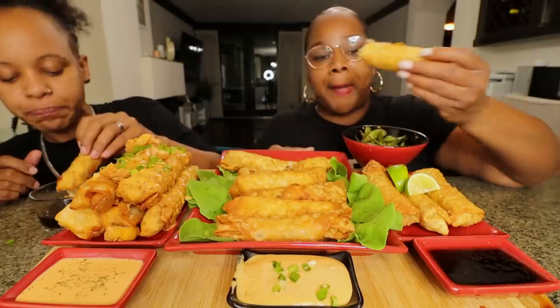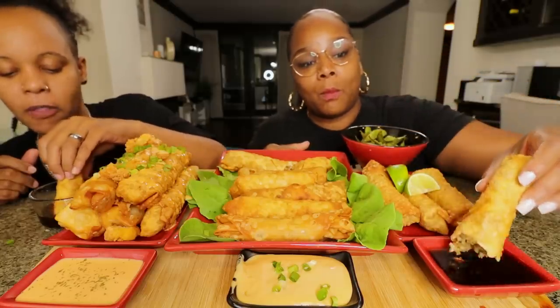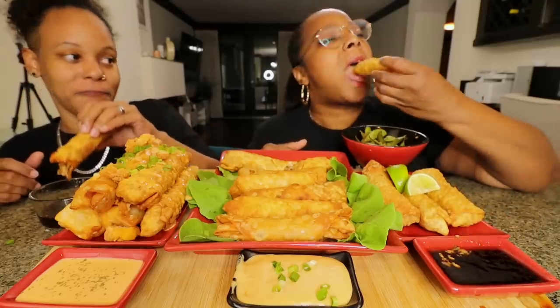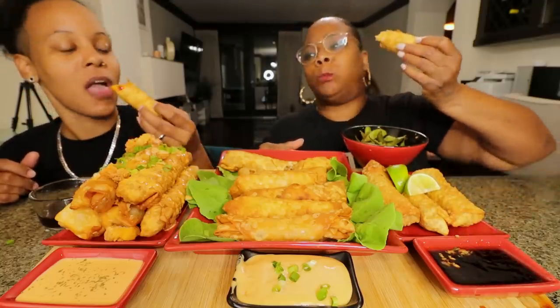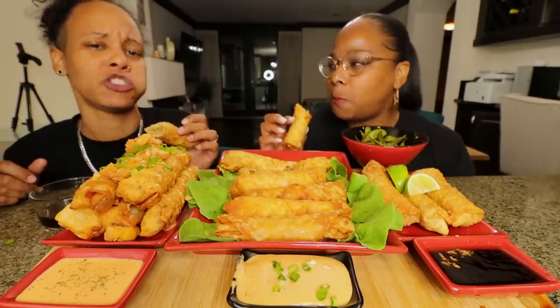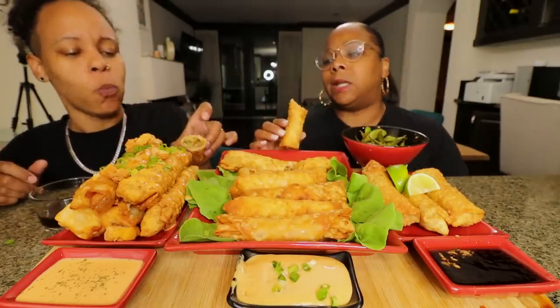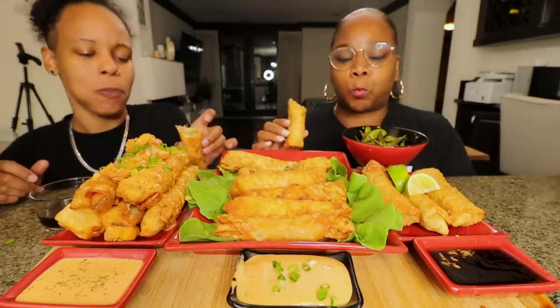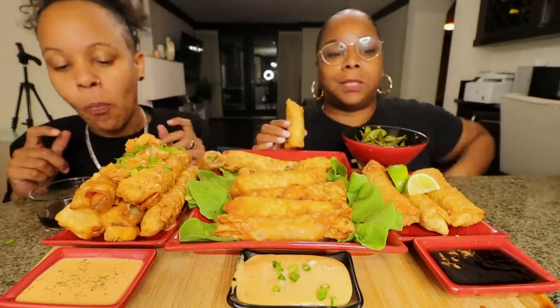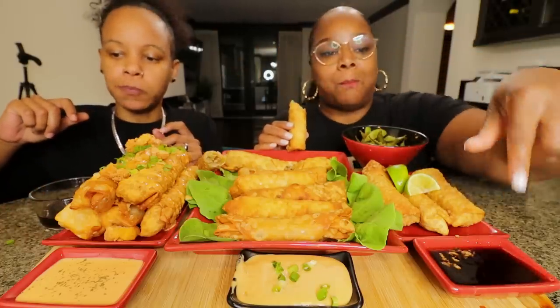Let me try the sauce — actually, I already have sesame oil in the egg rolls, so it's a bit much. It's good though, it's so good. I should have put some bread in here to dip.